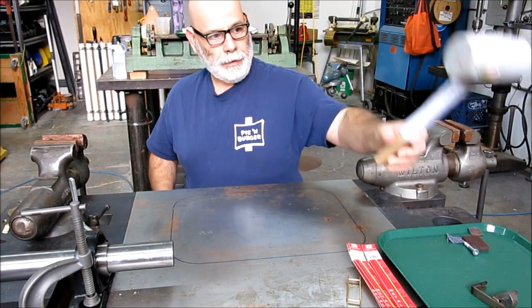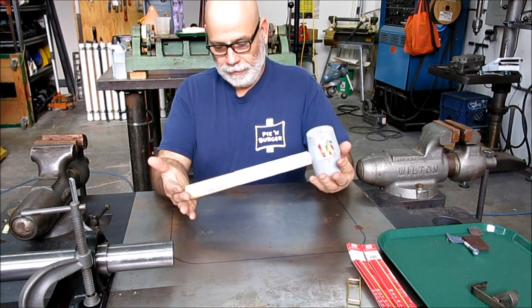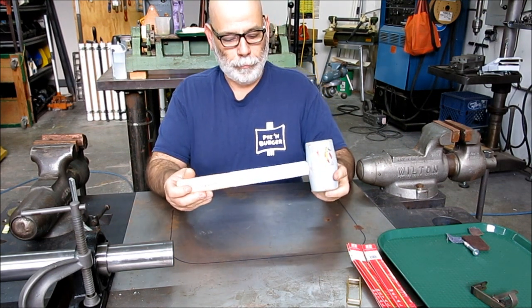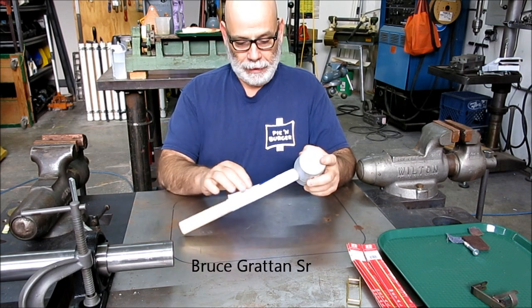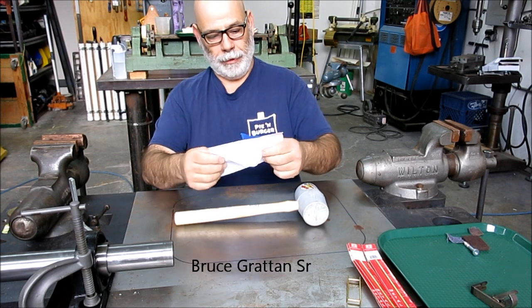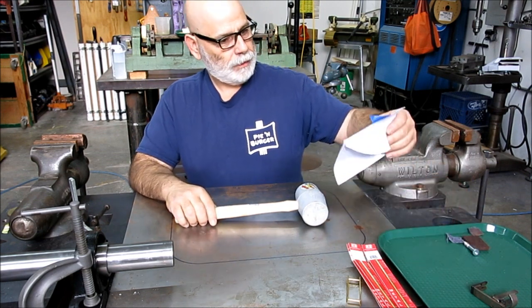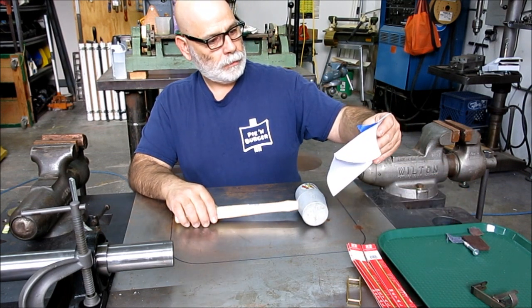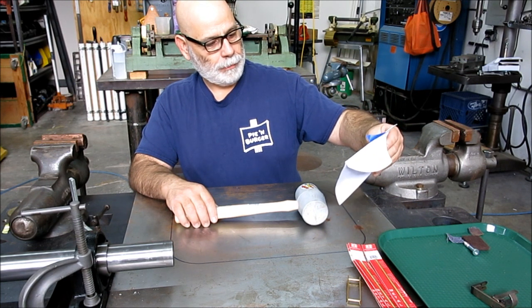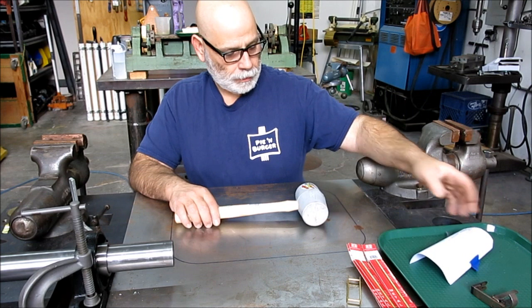This next one — who doesn't like a hammer? This comes from Bruce Gratton Sr. He sent me a little box with a note: 'I saw this hammer and thought it would be a nice addition to your collection. Happy festivities, Bruce Gratton Sr.' They call this a deadhead mallet.